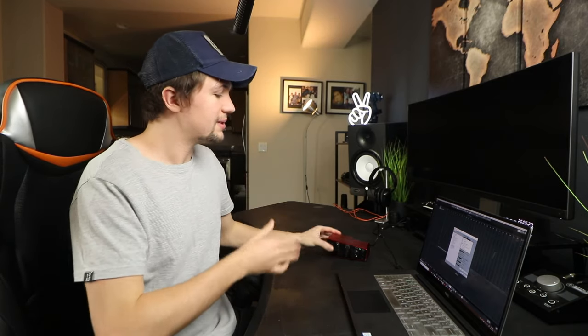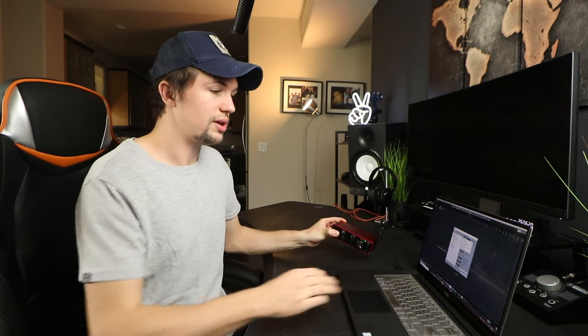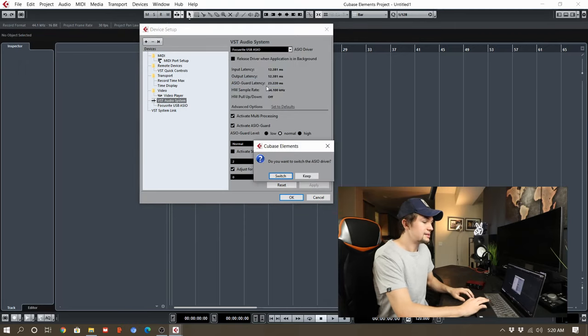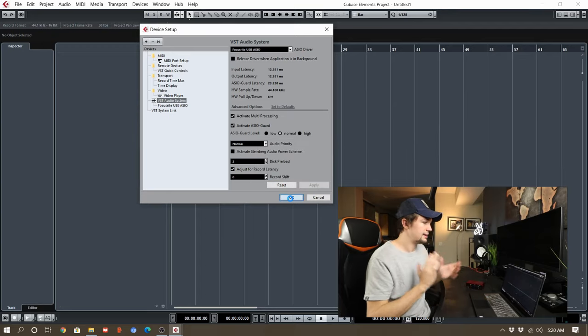These sound drivers include ASIO for All, Focusrite Thunderbolt ASIO, Focusrite USB ASIO, Generic Low Latency ASIO driver which is the general one for Windows, Realtek ASIO, and VoiceMeeter Virtual ASIO. Because we're using a Focusrite USB audio interface, we want to click on the Focusrite USB ASIO and then say OK — and it is connected.